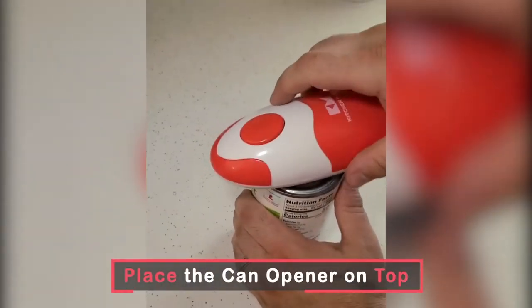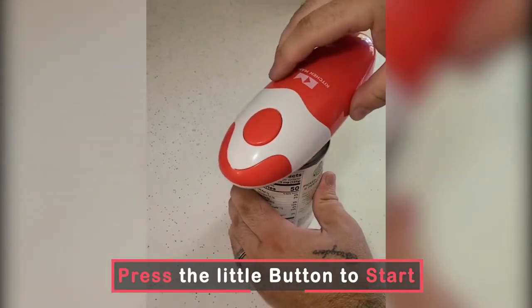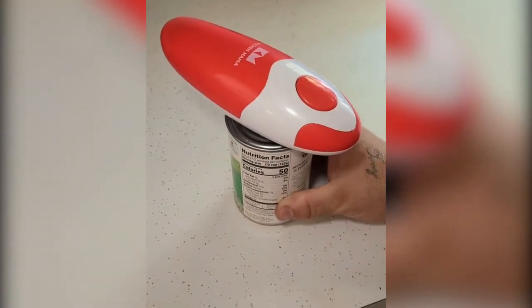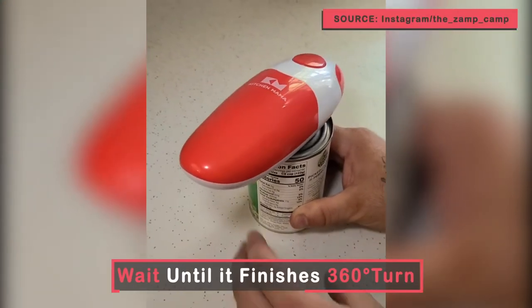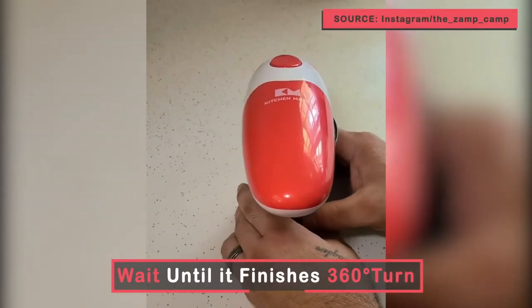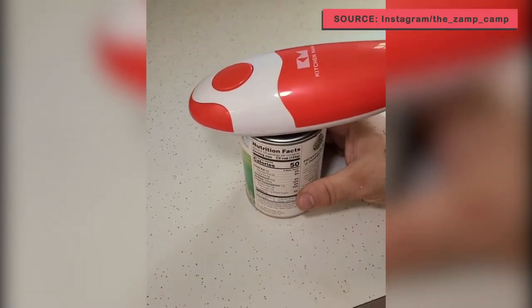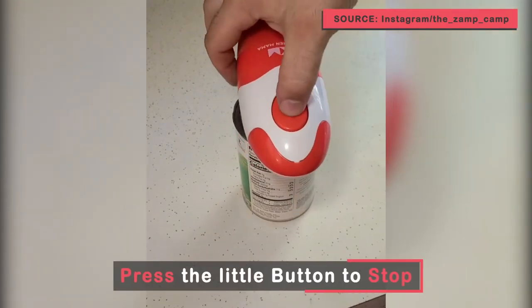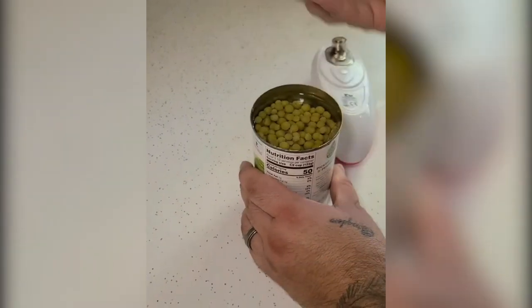So I'm going to show you how easy this is to use. It's got a magnet on the back and you just place it on the can, hit the button, and it spins by itself. You wait until it comes all the way around, then you hit the power button off and it turns off — and your lid is off.